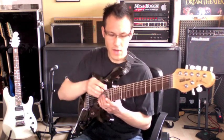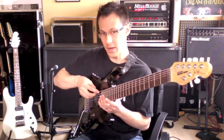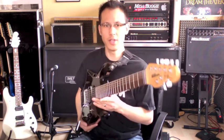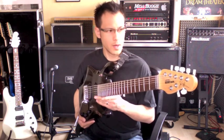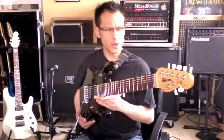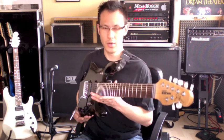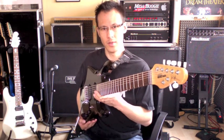Simply, we have an added low B string. This is the big bass string here. I love this guitar and I used it on our album Harmageddon — on Overture, The Rapture, and New Jerusalem. So you can hear this guitar on 3 songs on the record.